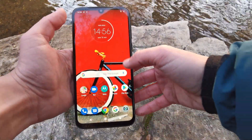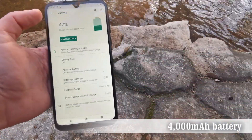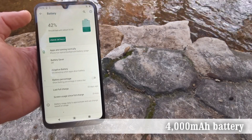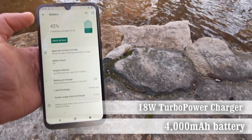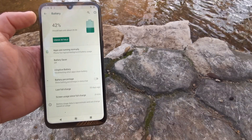The 4000mAh battery is fantastic for this kind of device and should keep you going for one to two days without a problem. When it is time to recharge, the device comes with an 18-watt Turbo Power charger in the box and takes just over two hours to charge from zero to 100 percent.